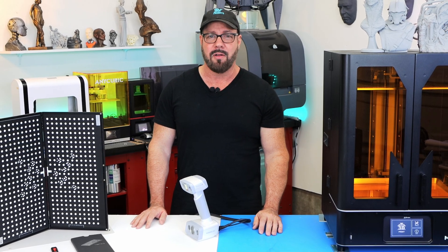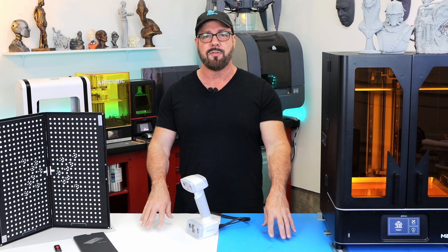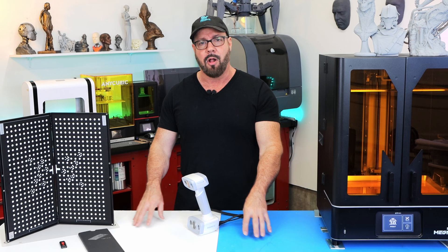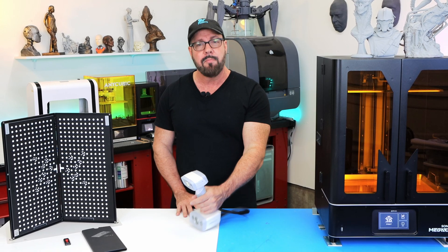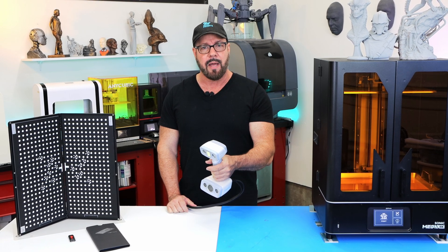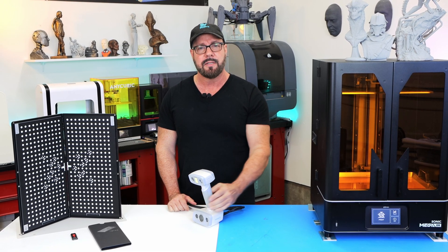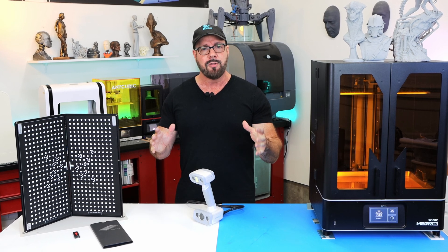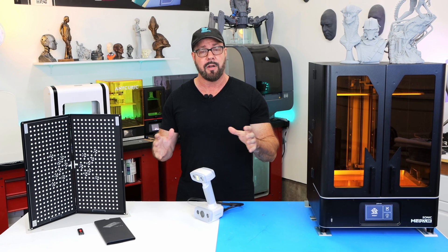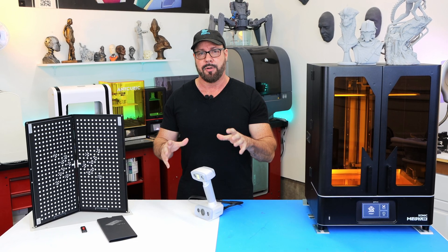3D scanning has been around for a long time. It's been used in industrial applications where you want to scan an object and then reverse engineer it, and then you can alter it in some way or make a new part. We're going to use it in more of an artistic way today. We're going to be scanning heads and bodies, and then we're going to take those parts, bring them into the computer, and use those as forms to design custom parts for Halloween or cosplay that will fit exactly to that person.